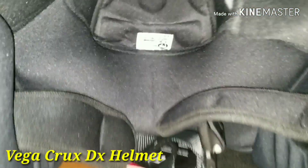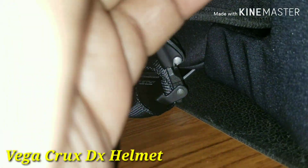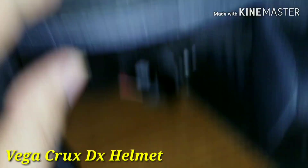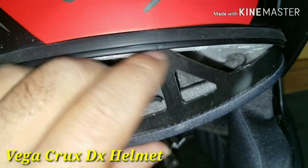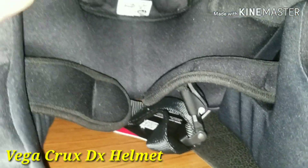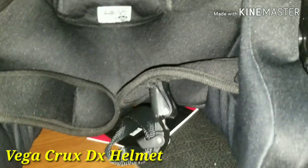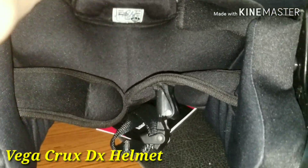This is a full fabric washable interior. You should wash it yourself, and the user has to put it in the bag. Slide it right to make it easier.